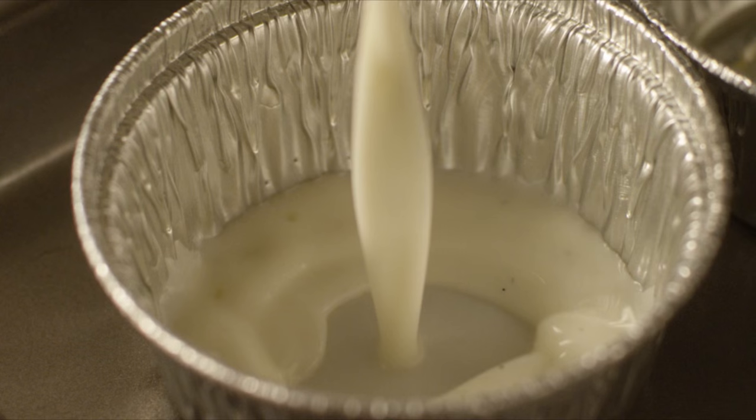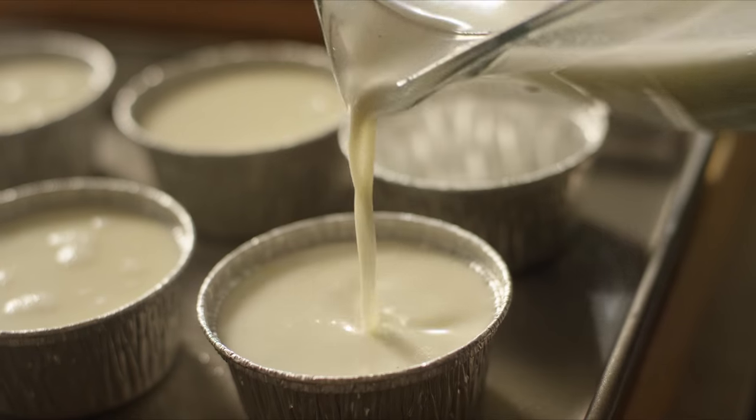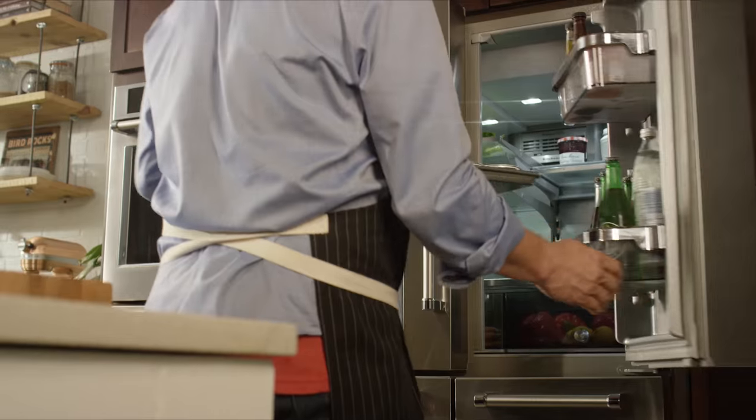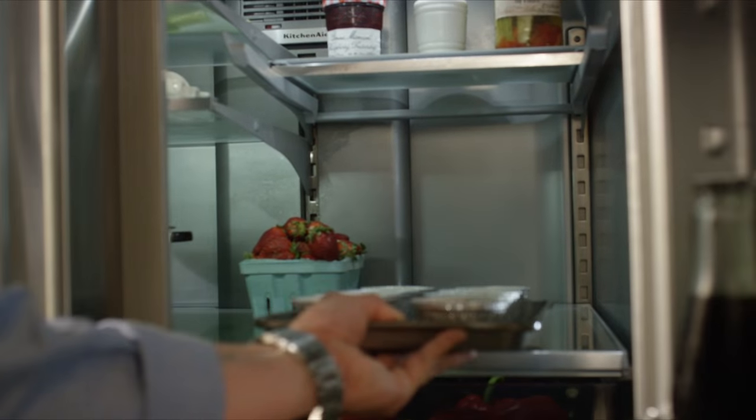The panna cotta sets in about six hours. You're looking for something that's nice and soft and delicate — you don't want it to be a rock. I poke a hole in the bottom of the tin so it removes that suction.